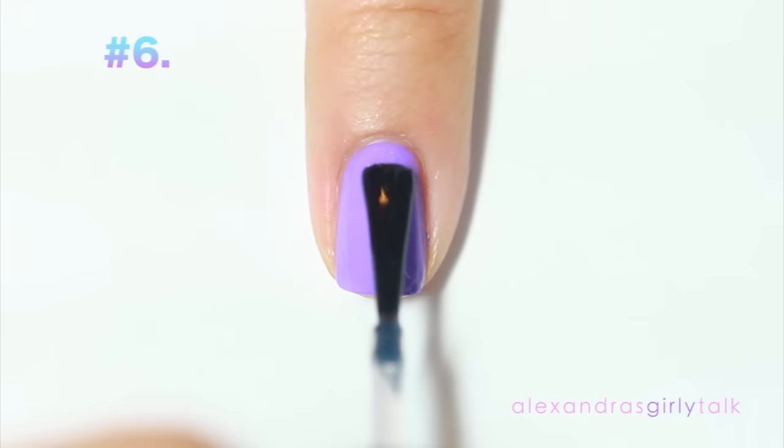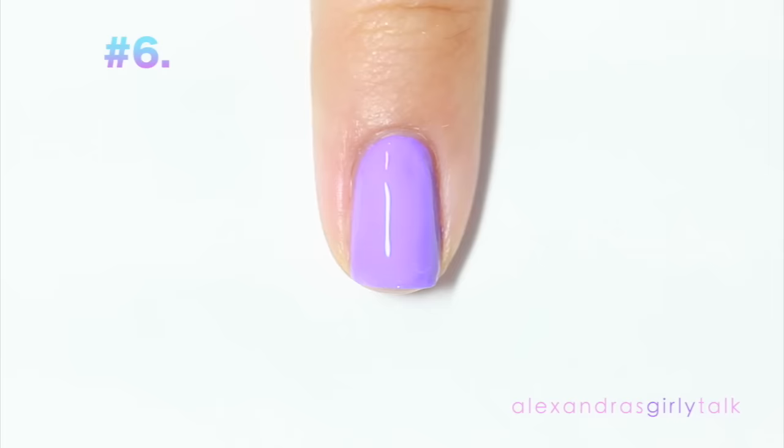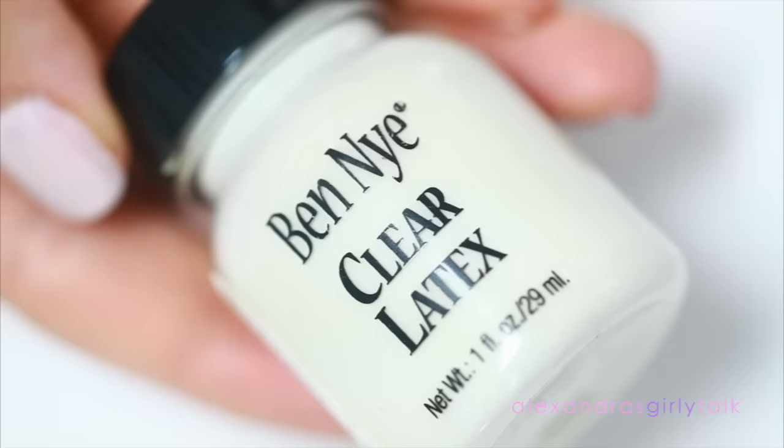Everybody knows a top coat is going to help your nail polish look shinier and stay on for a really long time. But one thing a lot of people don't know is that taking the polish and putting it on the edge of the nail — it's called capping. This is going to make the nail polish stay on so much longer, and I highly recommend doing it to prevent chips.